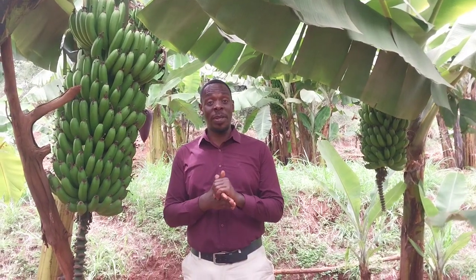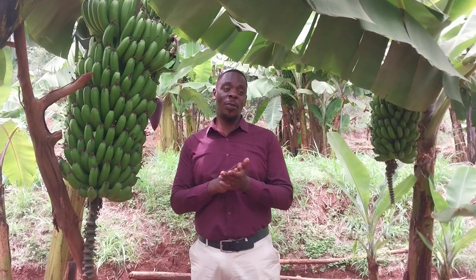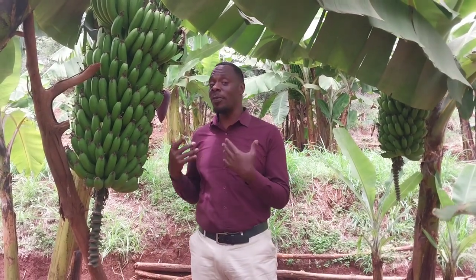Welcome back guys to Farming Chronicles. It's me, Derek Keegan, teaching my fellow farmers about farming. Today we are in a banana plantation, one of my favorites.